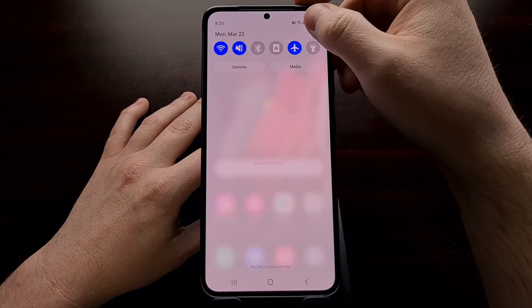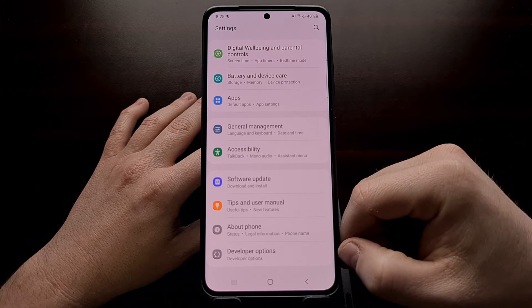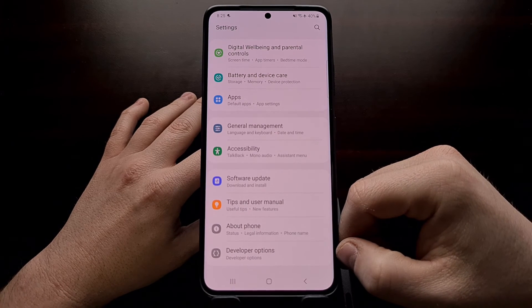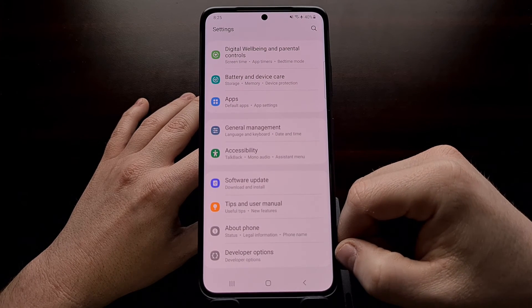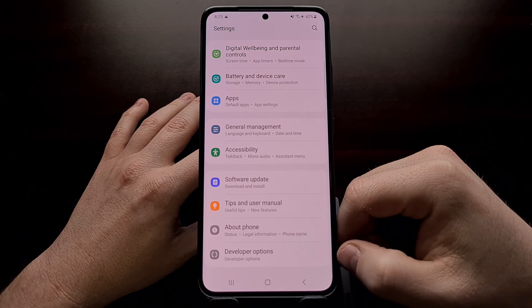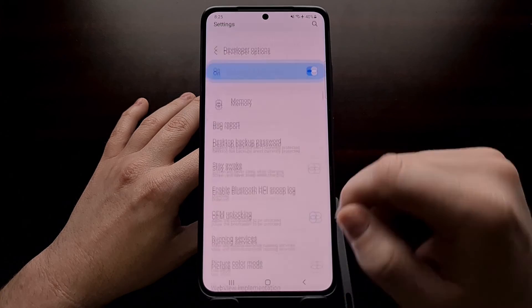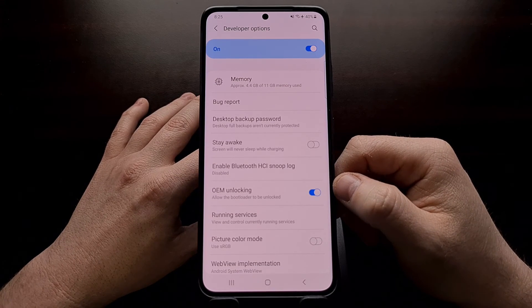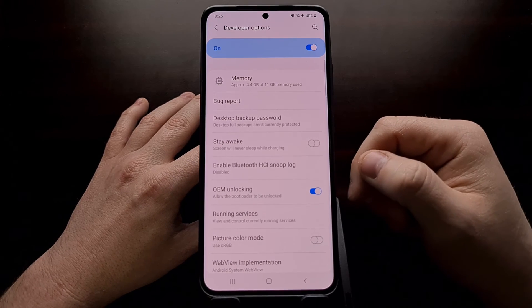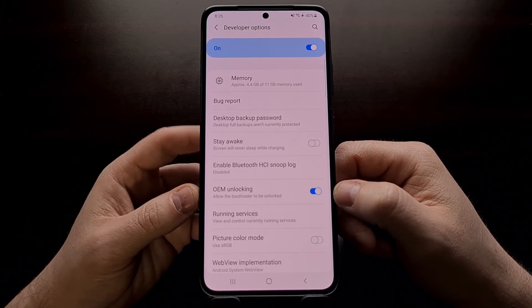I just rebooted the Galaxy S21 Ultra right here, and when it booted back up, we can go into the Settings application. Make sure the hidden developer options menu is there — if not, enable developer mode. If you're not familiar with how to do that, I'll be including a link in the video description. And then when we go back in, we can see the OEM unlocking toggle is back.